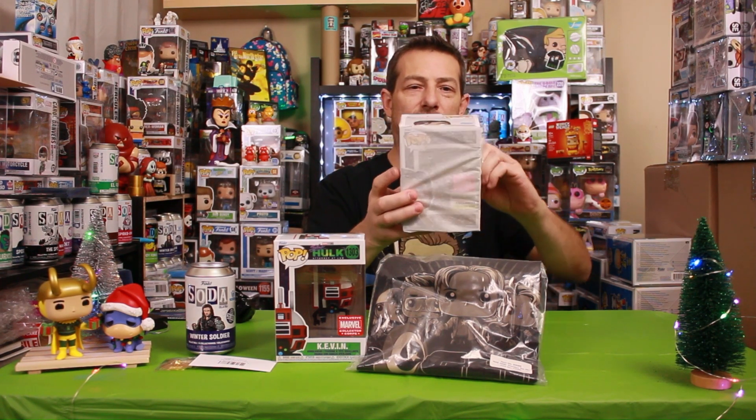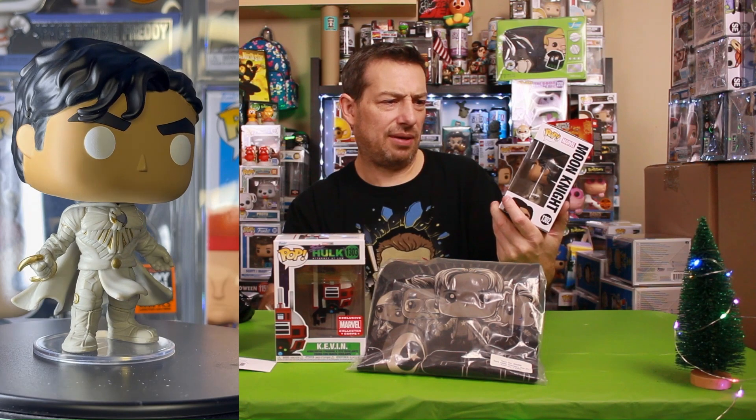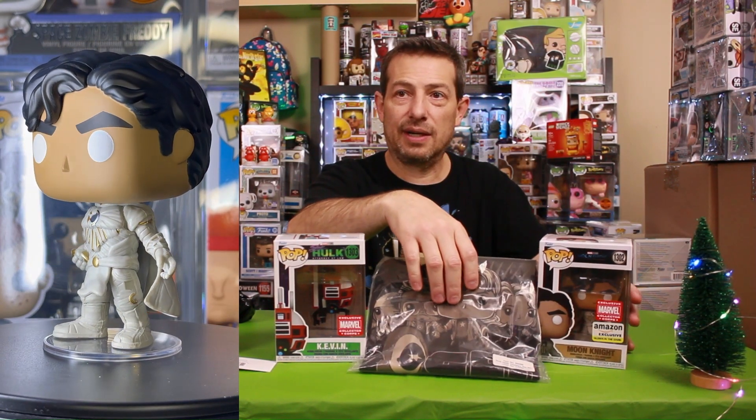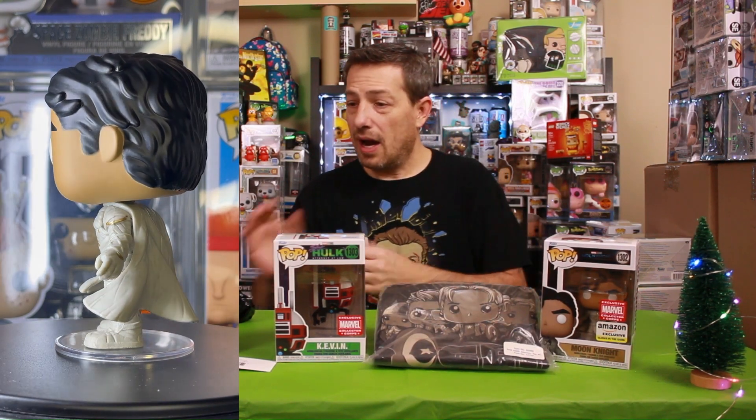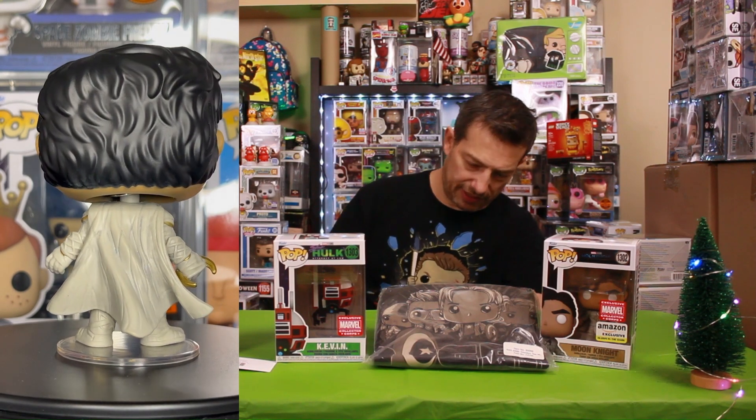Last one — Moon Knight. There we go, look at that. Does he glow? No — oh yeah, he does glow in the dark! Amazon exclusive, glows in the dark.